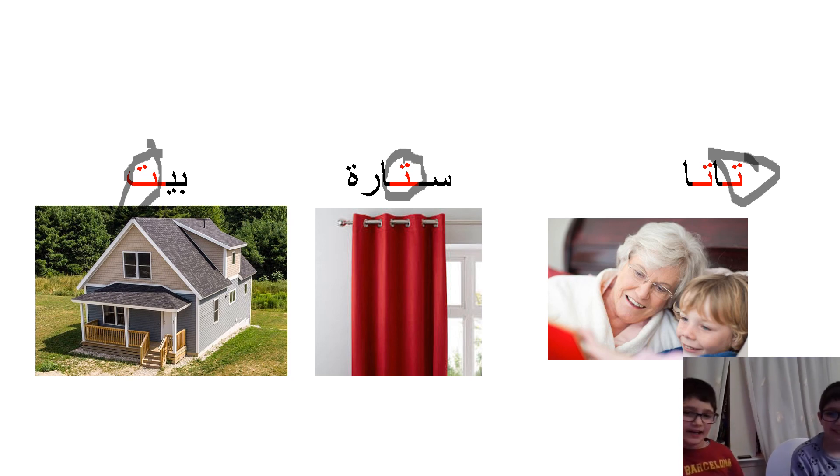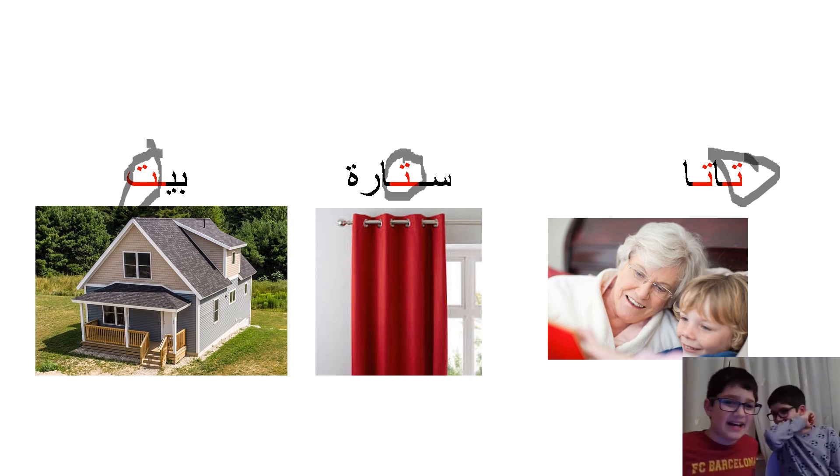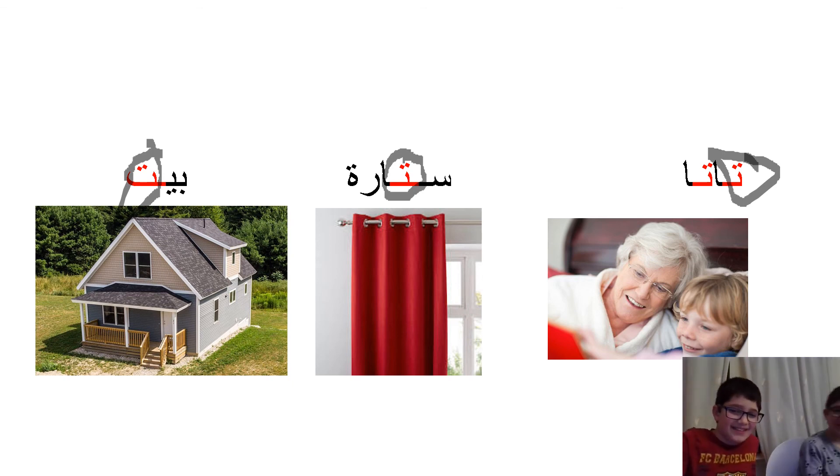Thank you for listening and I hope you enjoyed and learned about the letter Tat. See you next time, bye!